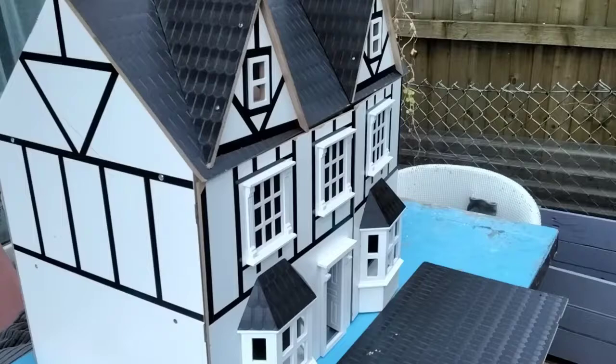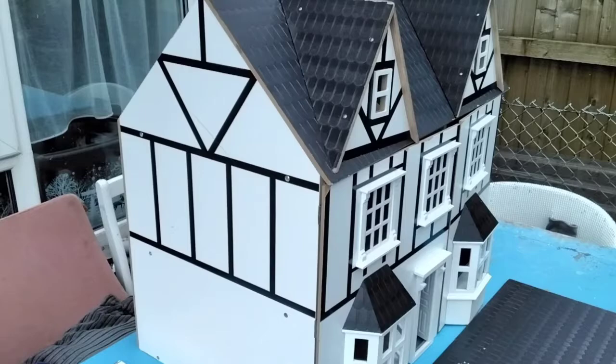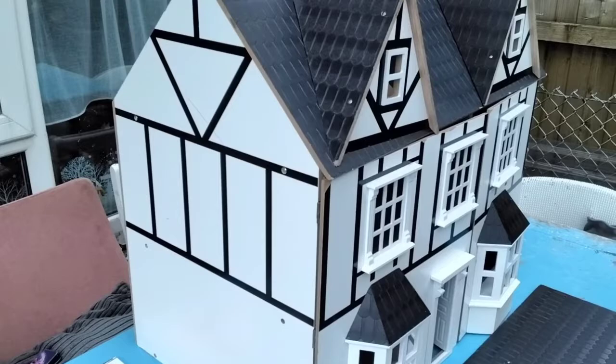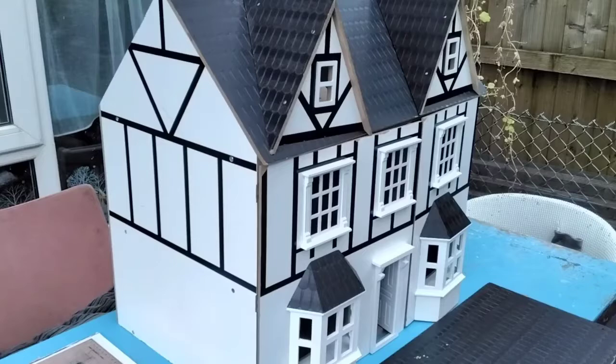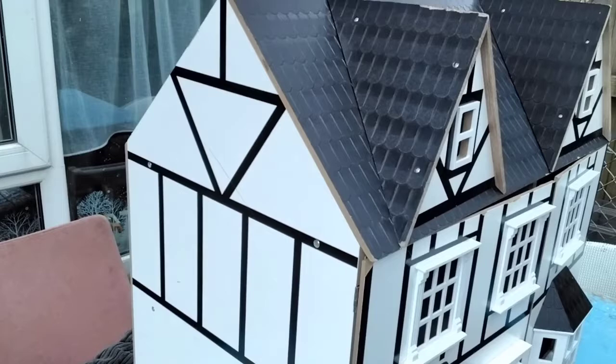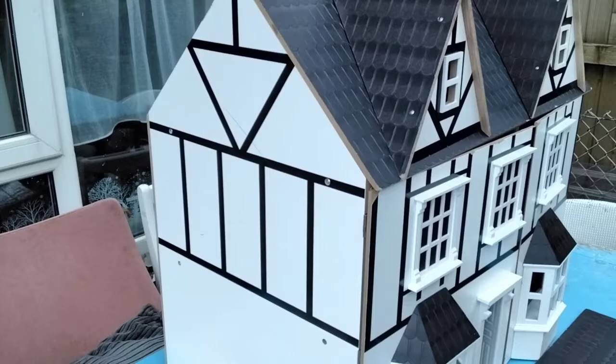Ta-da - another dolls house! I mentioned it just in passing in the last video, that we found something that might make things a little bit easier to get something done for this Christmas. We found this on Facebook - my son alerted me to a post on the local estates news page that somebody was getting rid of a dolls house. It was such a lovely bargain, so we went to collect it the following day. Obviously it's been well used and there is some damage, but it'll be much quicker and easier to fix and get it sold ready for this Christmas.